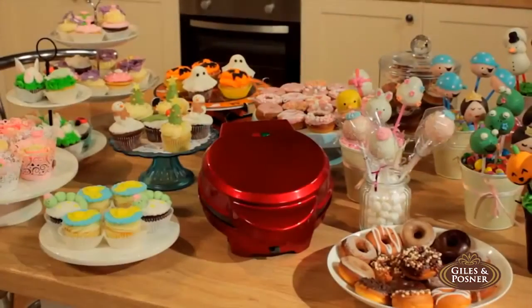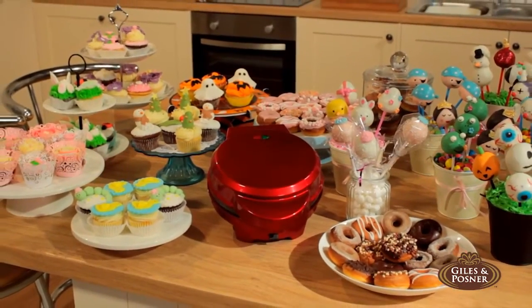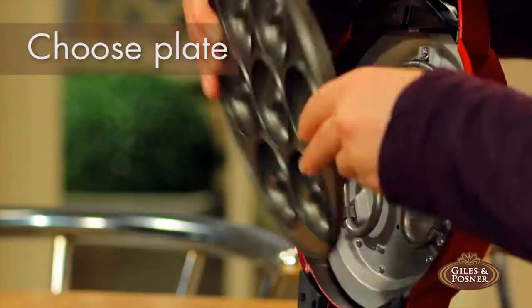Because the 3-in-1 Giles & Posner Cake Maker allows you to bake all three with one machine. With its interchangeable plates, it's so easy to use.